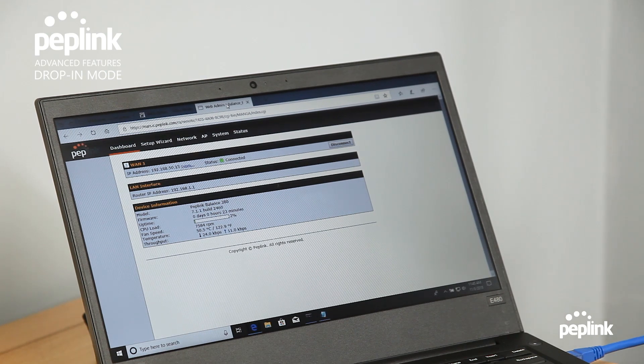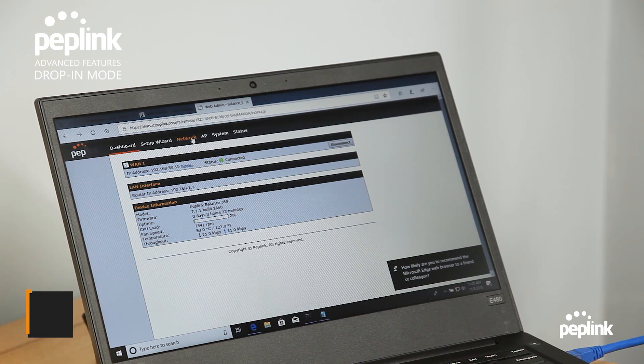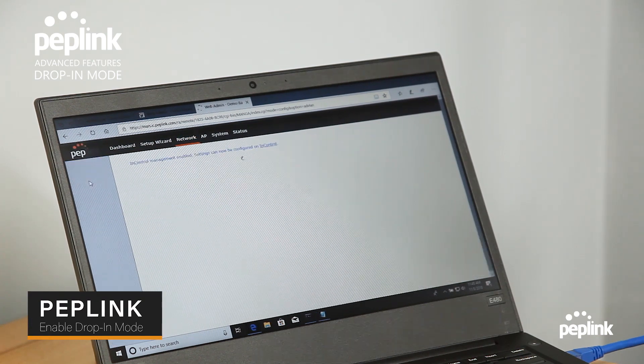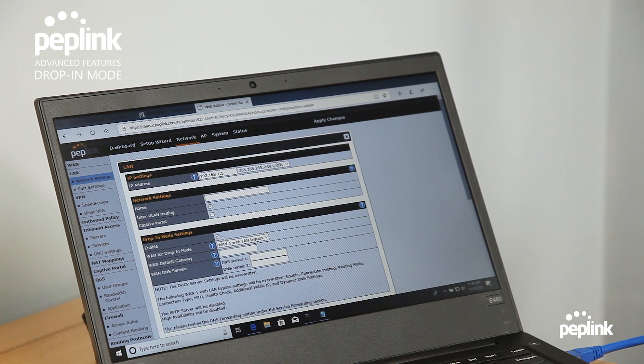I have a Peplink router online via InControl with an LTE modem plugged into WAN1. This way I can program the router without it being connected to the network. I'm going to go to the network settings and enable drop-in mode — going to drop-in mode settings, check this box, LAN1 with bypass, and put the default gateway in there.